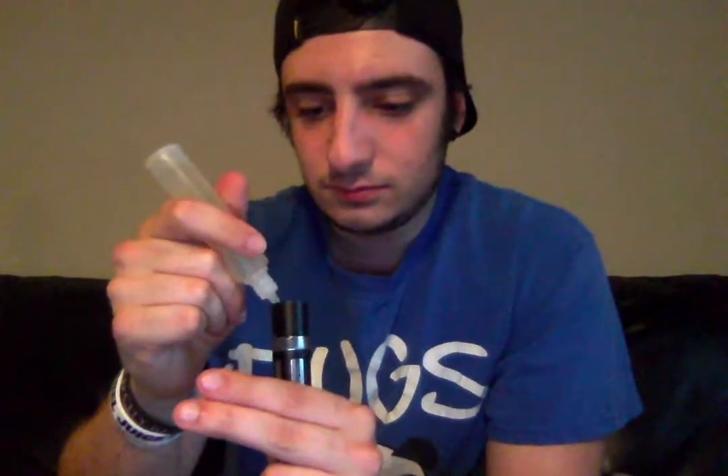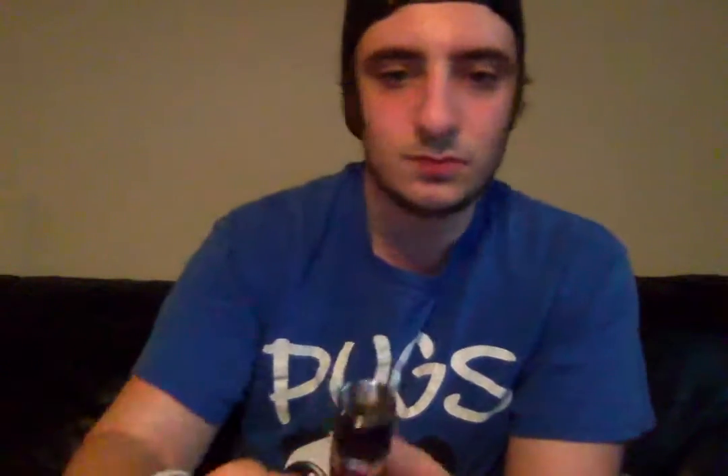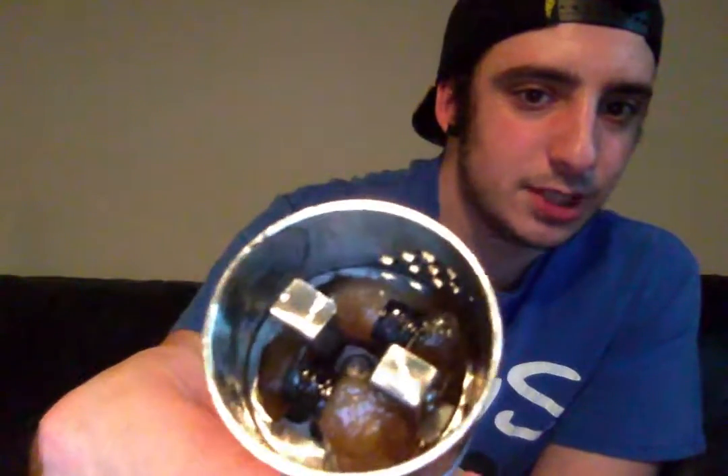We already know what the setup is, so let's go ahead and drip this — just a little bit. This is actually already pretty saturated, so just a little bit more to saturate it. That's what our coils are looking like, that's what our cotton looks like — quite saturated. There's a little bit of discoloration because I did vape with something else for a little bit, but it's been about 90% this. Let's go ahead and take a pull — this is Ritual by Ritual.